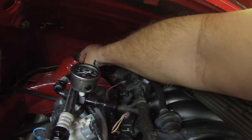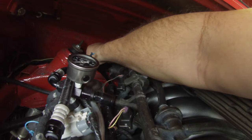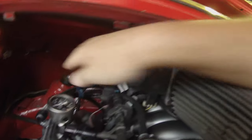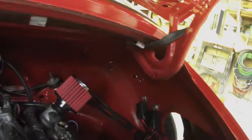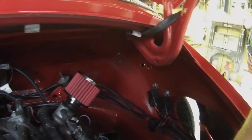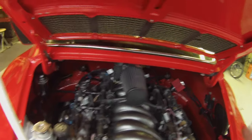You can see here that the shock towers are braced on both sides. All of the wiring is in this nylon sleeve, so it's abrasion resistant — except for the back of the car.